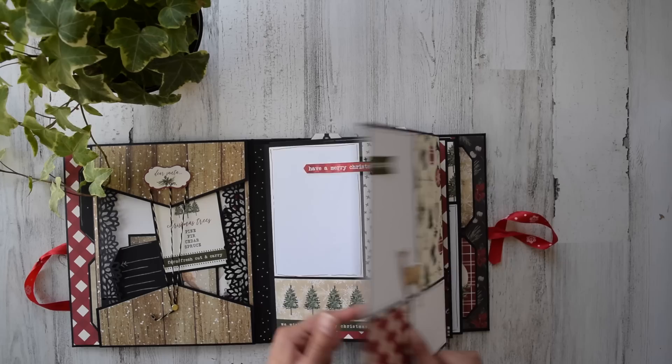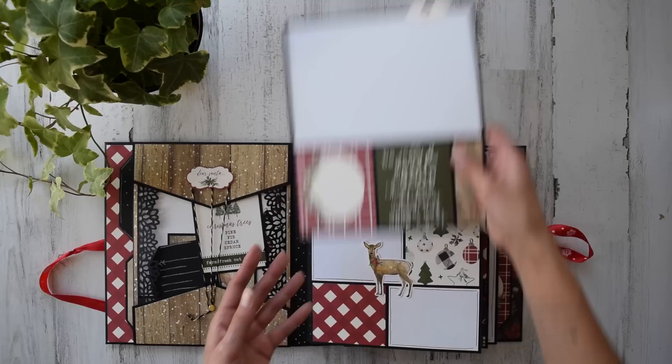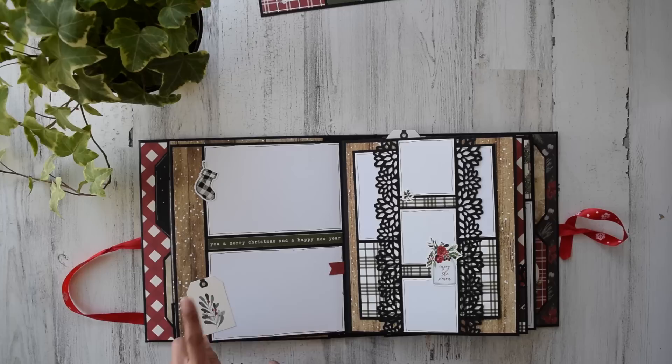On the page pocket there's more of the punch. I fussy cut this out of one of the ephemera pieces — it had a border and I just cut around it. This actually has a giant insert on the top, some cut-aparts, and layered design paper — super cute. We've got two more photo spots right here.